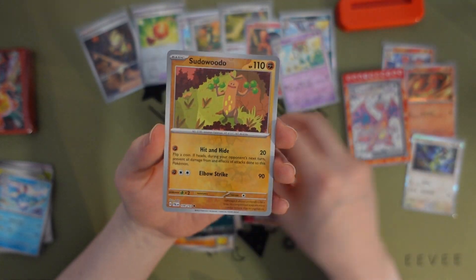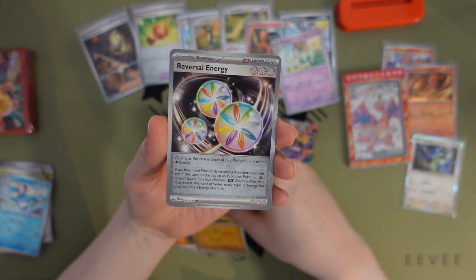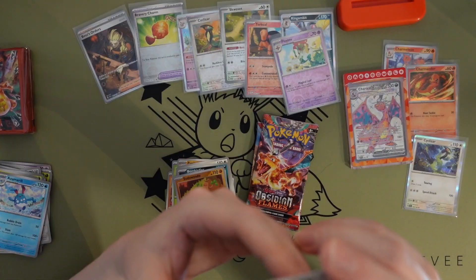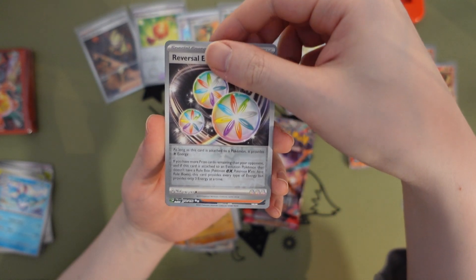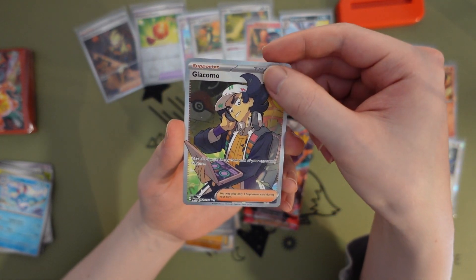Braviary. Pseudo — wait. This is our first reverse, I think — this looks so cool, Reversal Energy. Our next reverse — three of them. Not sure how this works. Oh what — another full art!